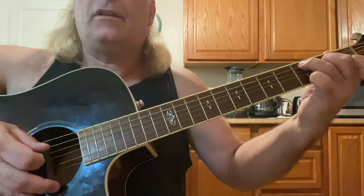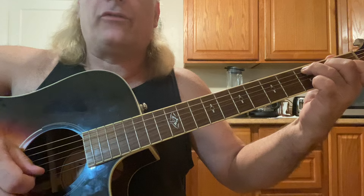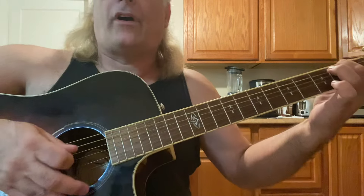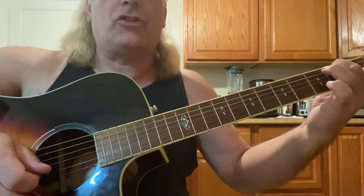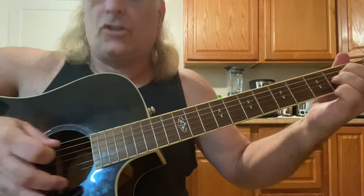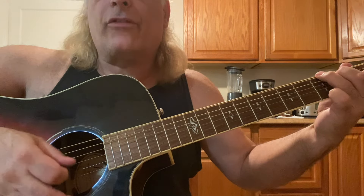So the C — middle strings, five, four, three, two. C with a B in the bass: five, four, three, two as far as the strings go. A minor: five, four, three, two. G: six, four, three, two.